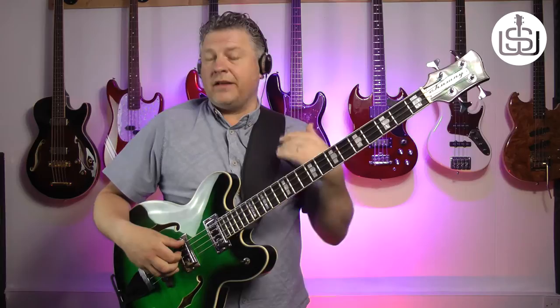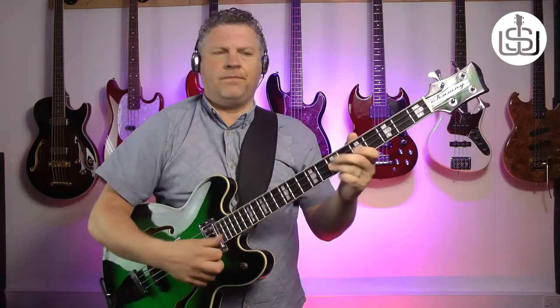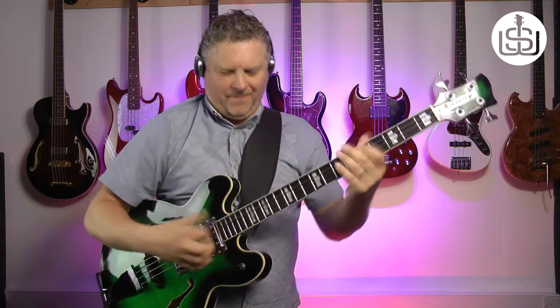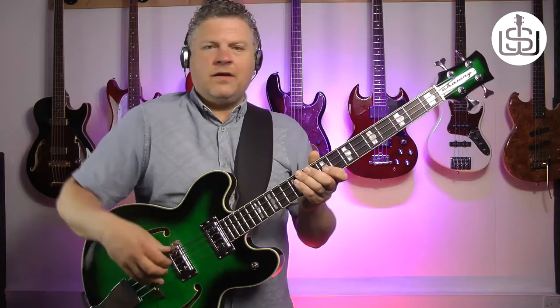Don't forget I've got flatwounds on this — if you had roundwounds on, you'd get a much brighter kind of tone. But like I said, there's still plenty of brightness in that. And it slaps really well too, which is unusual for a semi-acoustic bass. Here's the bridge pickup soloed. [Slap demo plays.]